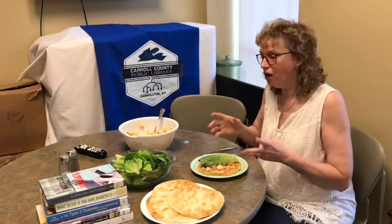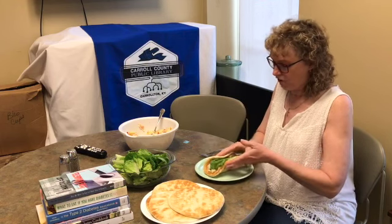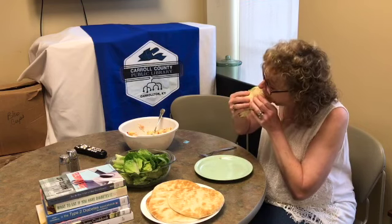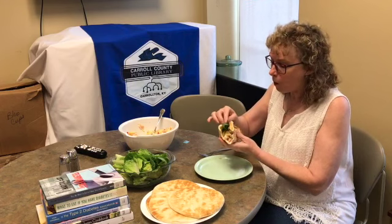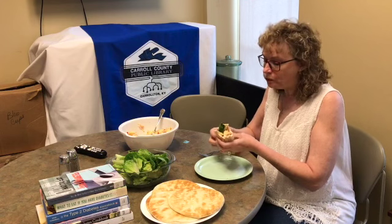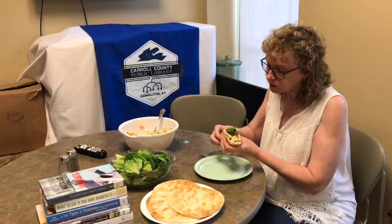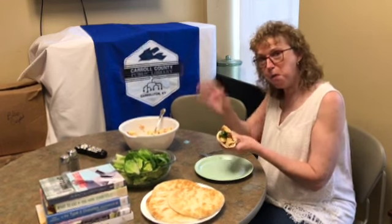I'm just going to add some lettuce — that's what the recipe calls for — to add a little crunch. Fold this up and that's a hearty sandwich. Just give it a taste. It's good! The apple is still a little crispy. I recommend it — it's good. Okay, thanks for joining me, bye!